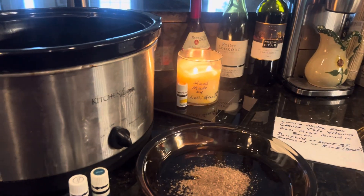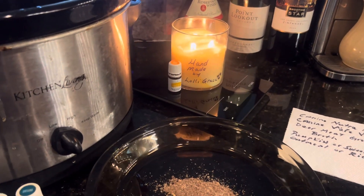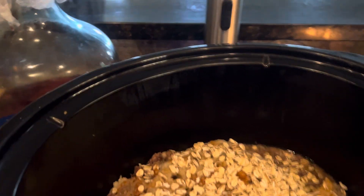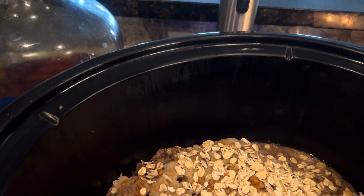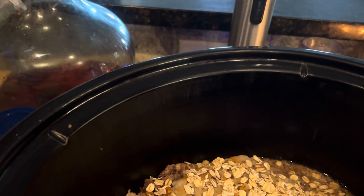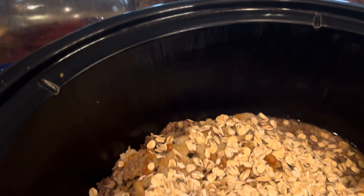We'll start with our canine Nutraflex and add some canine-safe vitamins to that. Then in our crock pot, which has been going overnight, we've got deer meat ground up in the broth. I put a salt-free bouillon in there just to give it some flavor, and there's some pumpkin in here — you can use sweet potatoes.